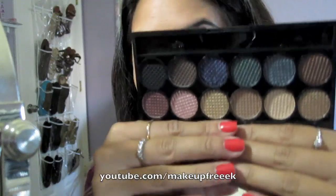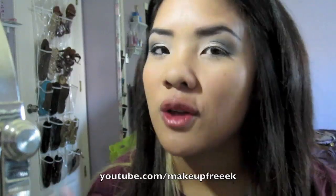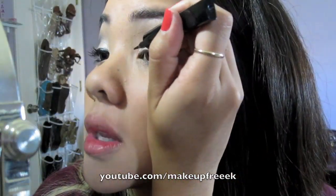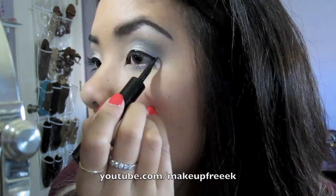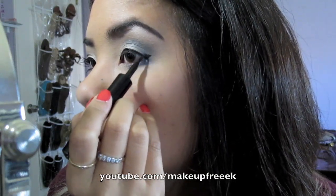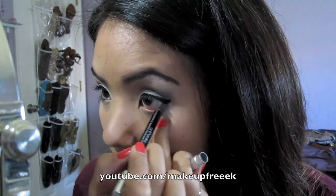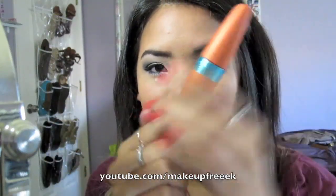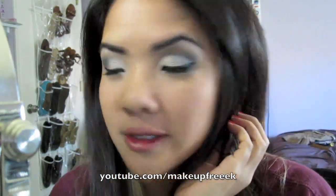So that's it — that was the look using the Sleek Storm palette from the UK. I'm not exactly sure where you can get it in the US, but if you have friends over there, ask them to pick you up one. Now we're going to apply the liquid liner — I'm using L'Oreal Liner Intense, the one I always use. For the bottom eyeliner, I'm using Urban Decay 24/7 Glide-On Pencil in Zero — just a black eyeliner. Then I'm going to curl my lashes and apply CoverGirl Lash Blast. I'm sorry about the lighting, but I changed it a little bit so it looks better. This is the entire eyeshadow look.